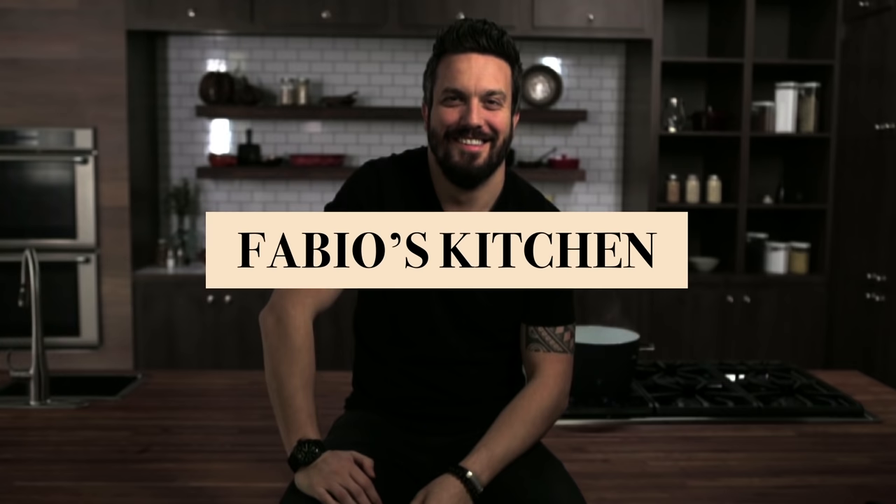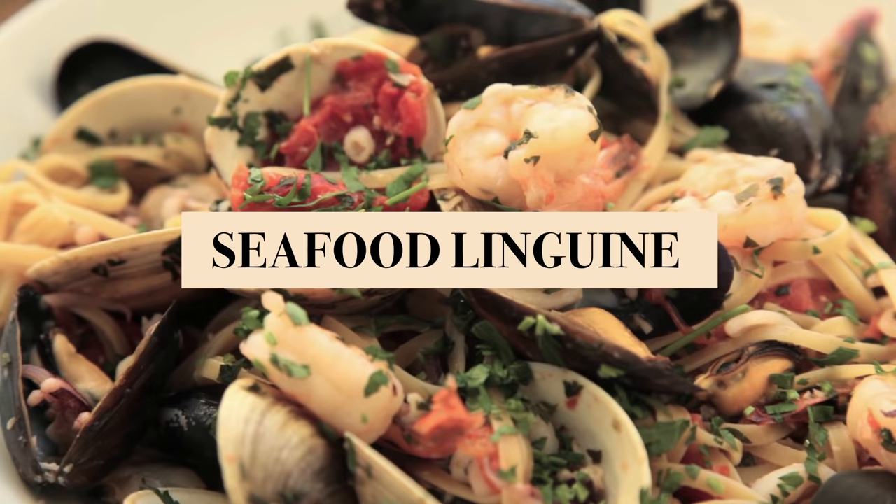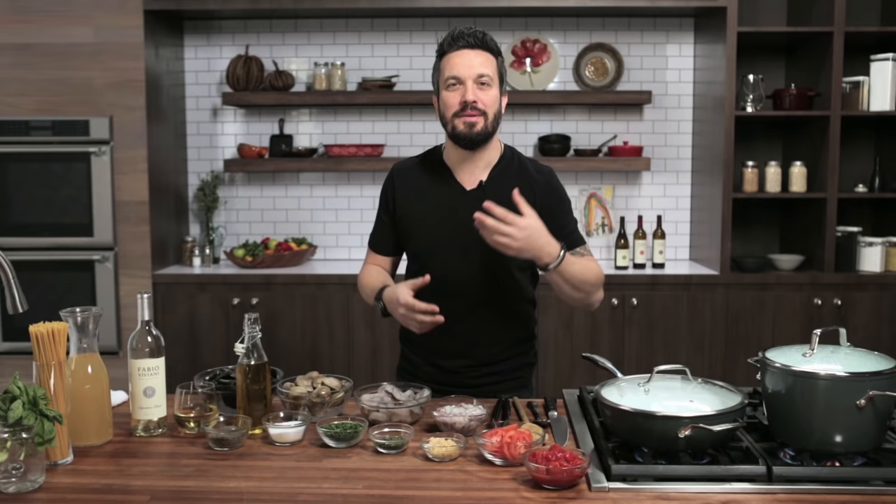Welcome everybody, I'm Fabio Viviani and you're watching Fabio's Kitchen, where every week we'll bring you an amazing dish made by me. Today I'm gonna put my Aquaman suit on because we're doing a seafood linguine. It's one of the American classic dishes — if you like cioppino, if you like a fish stew, if you like linguine and clam, seafood linguine is what you want.